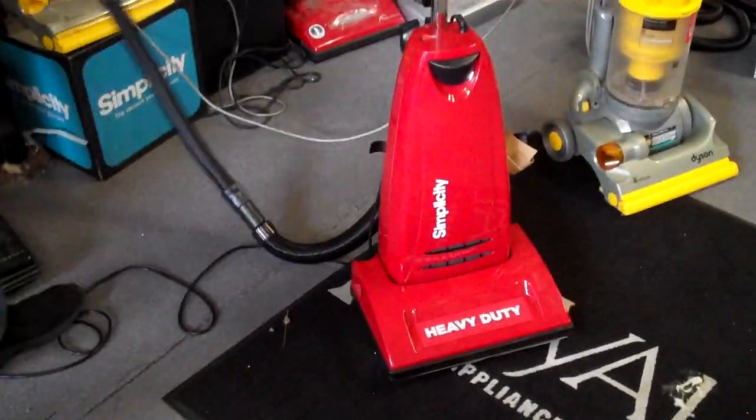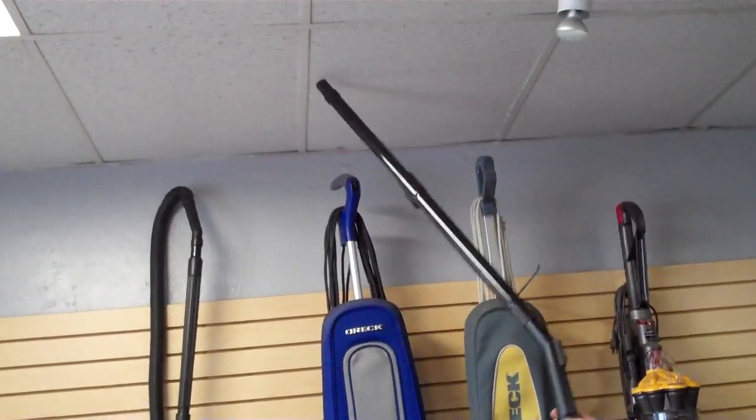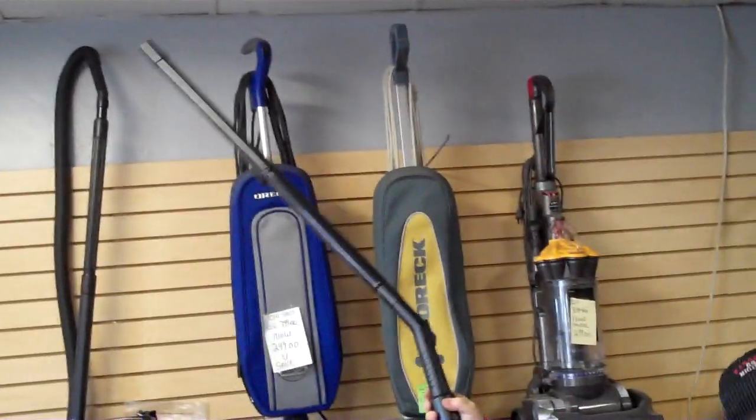Look at the reach — let's show them how easy it is to reach. I am not on a chair or anything and I've got plenty of hose to go up much, much higher.